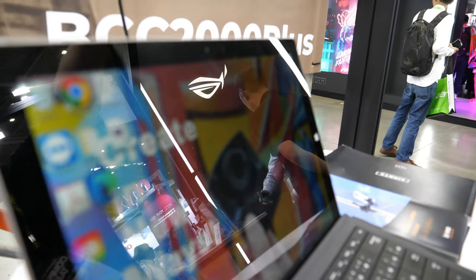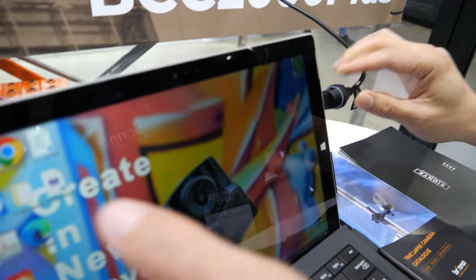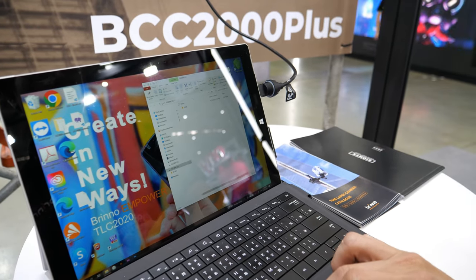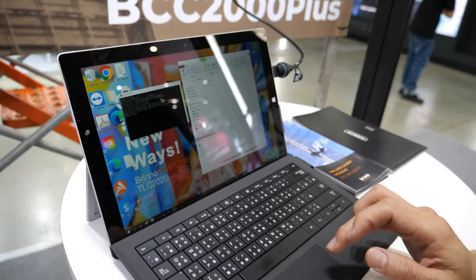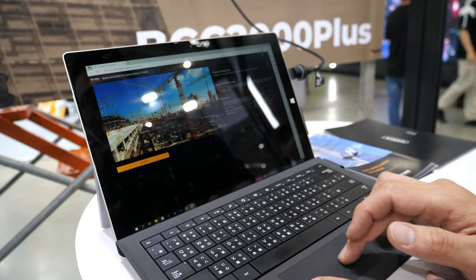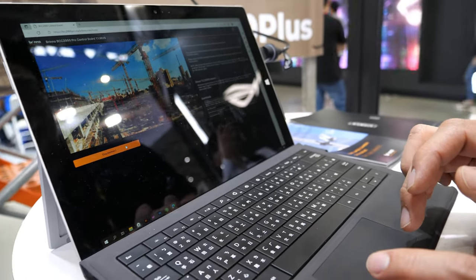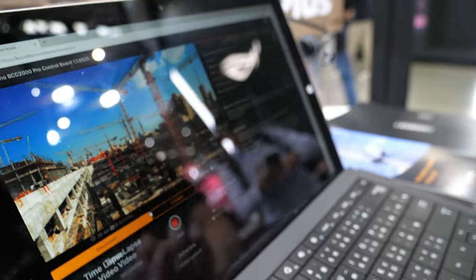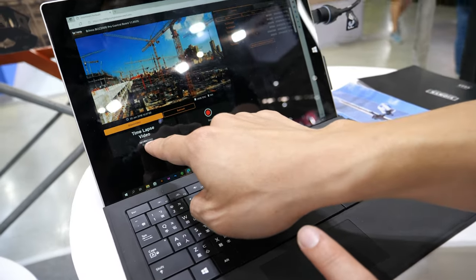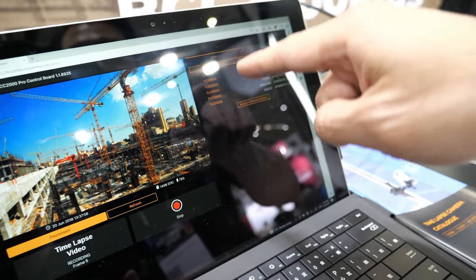We already set up a camera and it's recording right now. We can just plug in this USB cable, open our program, and connect to the camera. We can use this software to connect to the camera and check the camera status. I can stop recording or download the complete files.